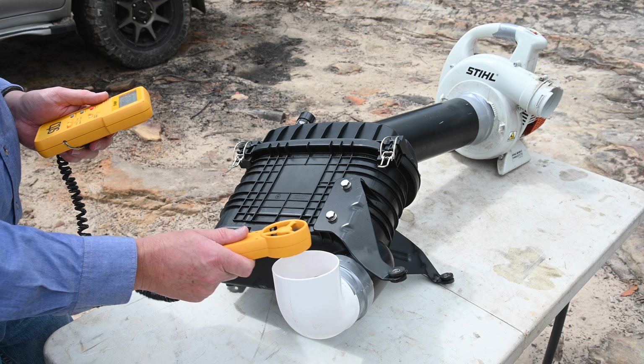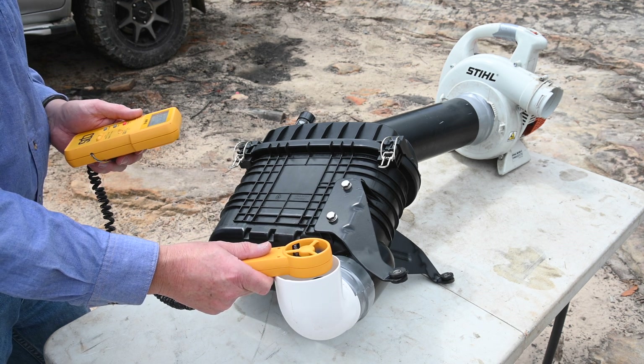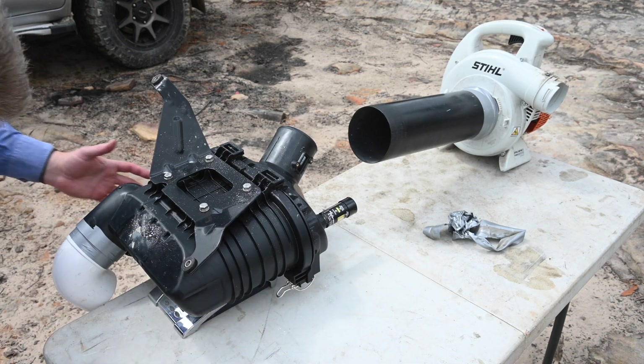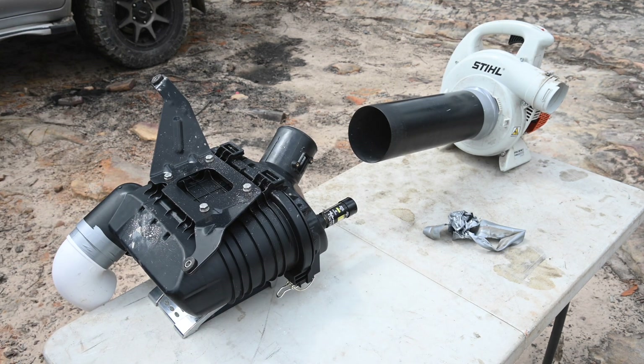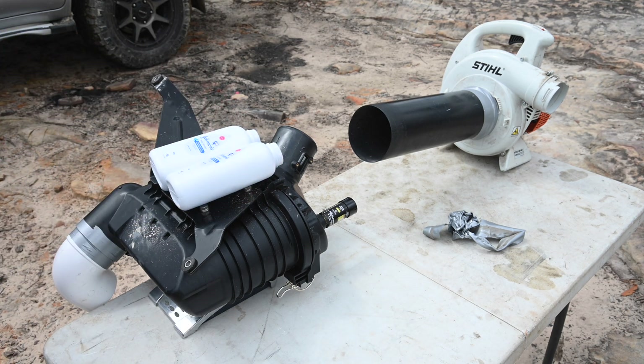Once all the talc has been injected, the airflow is measured again to give an indication of how much airflow restriction the talc has caused to the filter. The airbox and empty talc containers are then weighed for a second time to calculate how much of the talc was trapped and therefore how much passed through the filter and was lost.